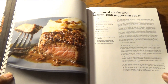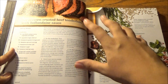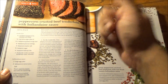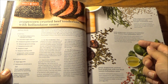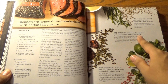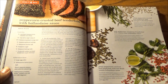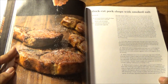Pan-seared steaks with brandy pink peppercorn sauce, seared duck breast with green peppercorn sauce, and here we have one of several 'Spice It 4 Ways' features — one master recipe with three spicy variations. A peppercorn-crusted beef tenderloin with holiday sauce, plus pink peppercorn crusted, white peppercorn, and green peppercorn versions with sun-dried tomato, cilantro lime, and tarragon holiday sauces respectively — varying shades of pepper for the beef tenderloin.